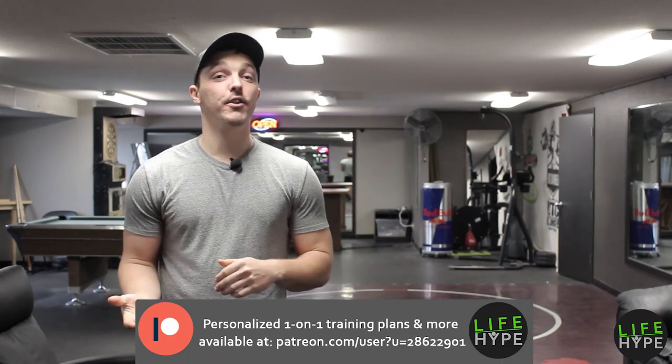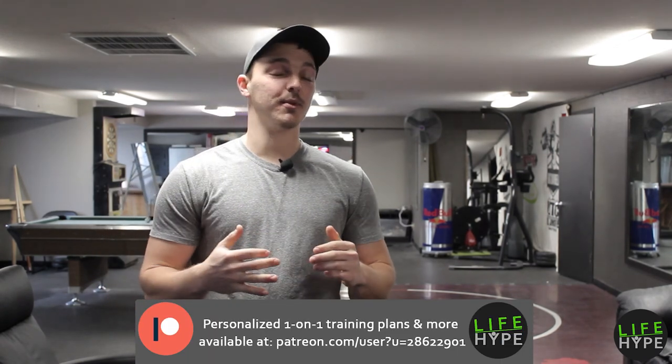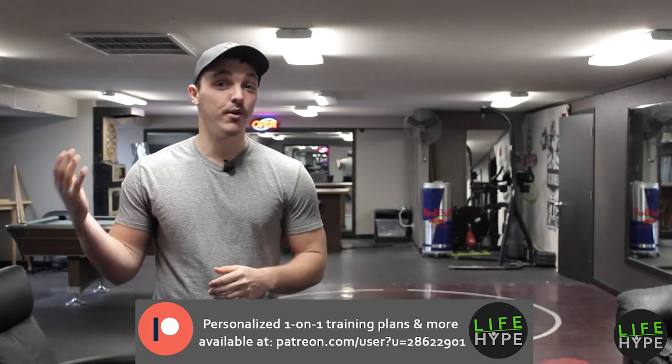Thanks for working out with us on this Functional Friday. Make sure you check out our other Functional Fridays, our Weightless Wednesdays and our Muscle Mondays. Grab a friend and have them work out with you next time. If you happen to be in Northern Idaho, come work out with us at 360 Fitness in Coeur d'Alene. Otherwise, we will see you at the next workout.